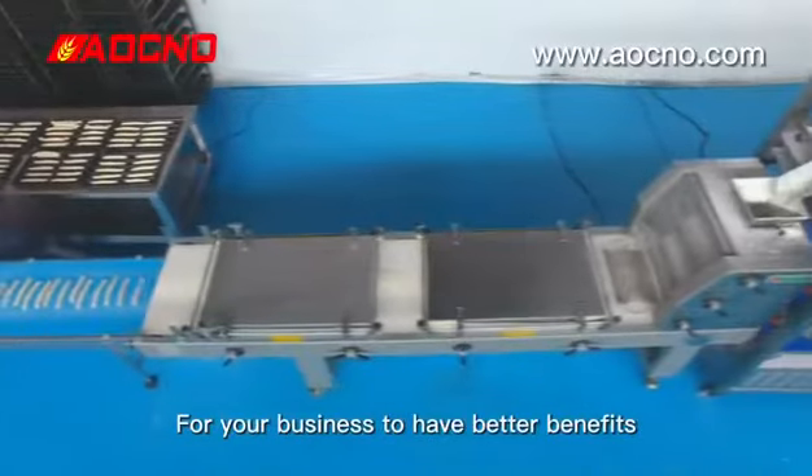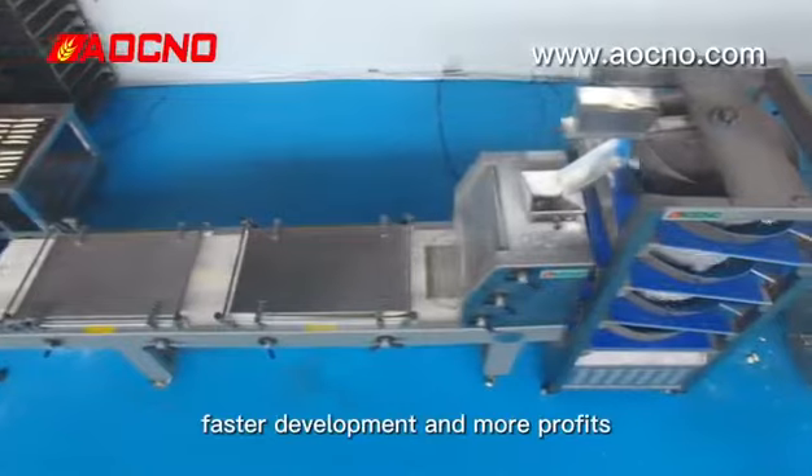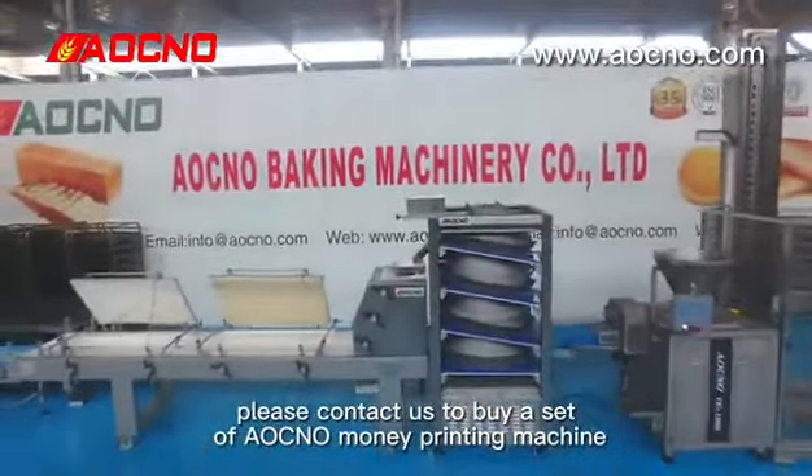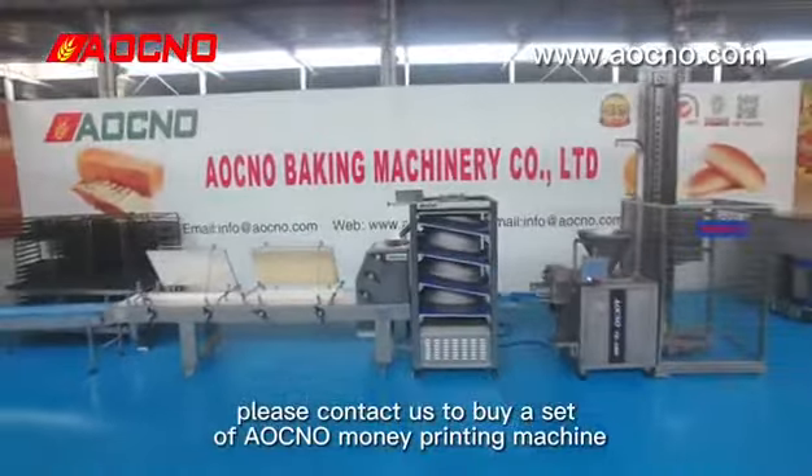For your business to have better fan base, faster development, and more profits, please contact us to buy a set of LCNO — a money printing machine.